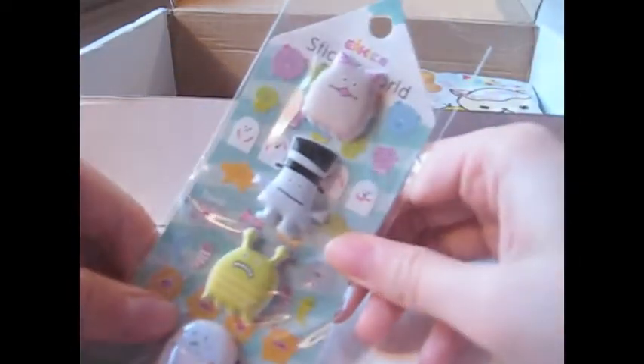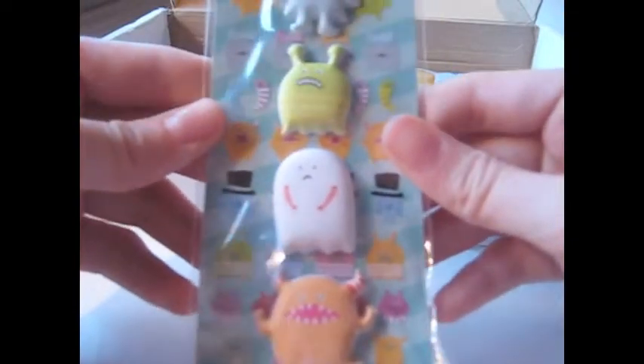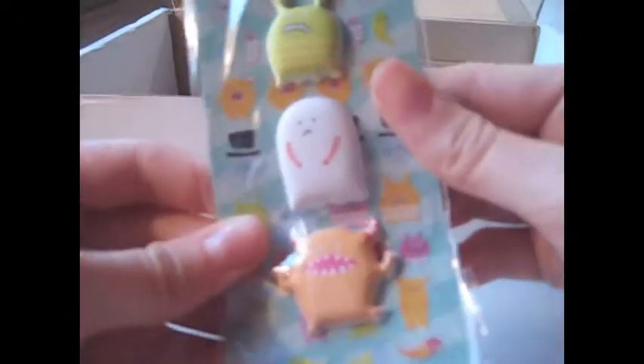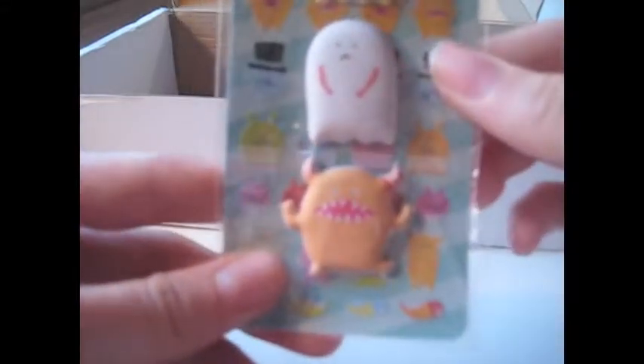And also these — really cute squishy stickers! I don't know their names, but they seem like cute little monsters. That's actually adorable. I'm going to put them on my computer or something. They were really adorable, and I love the little creatures in the background as well — they all look so cute.